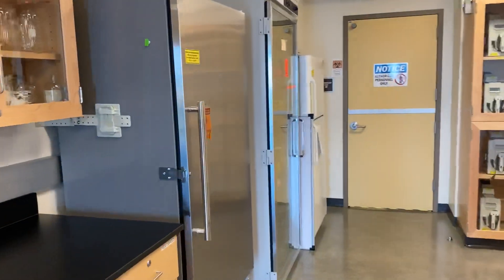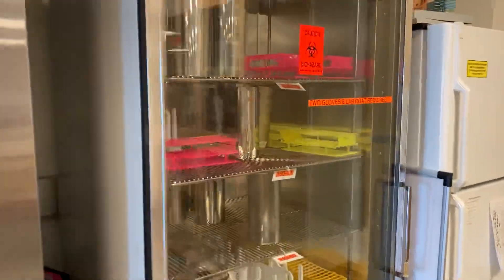Our incubators — which is where we'll be maintaining our cultures.